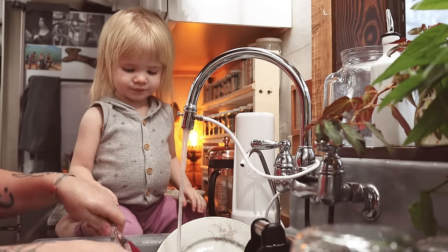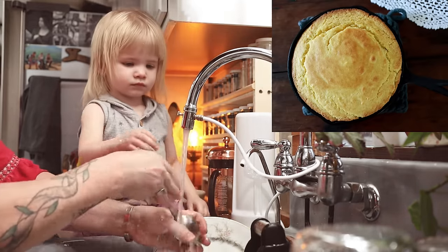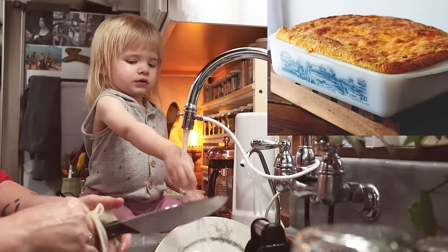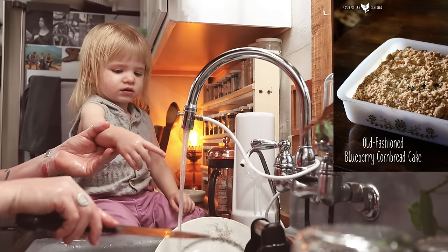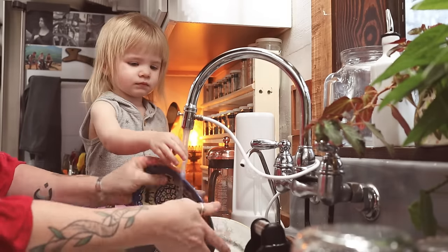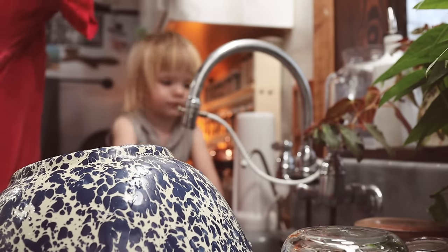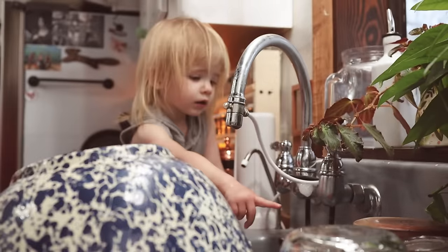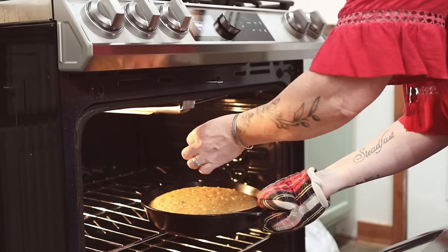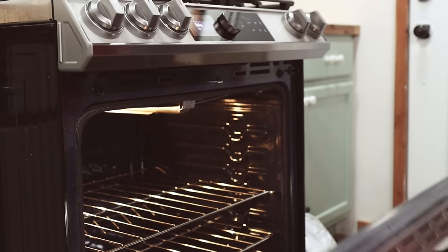I do have a few different cornbread recipes on my website. I have the classic skillet cornbread that is just that staple cornbread. I have a couple of cornbread dishes like bacon cheeseburger skillet cornbread or sausage cornbread bake. Along with this recipe, I have a couple of others I'll be adding to the website in a couple of weeks.